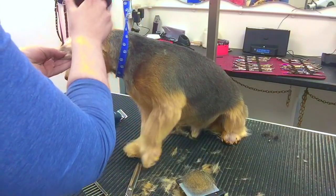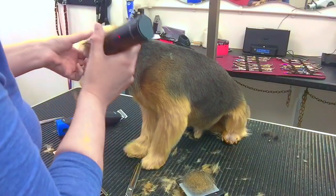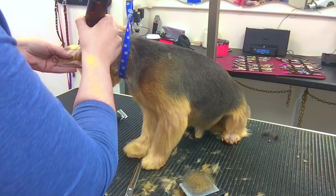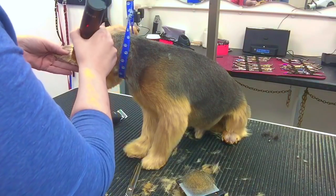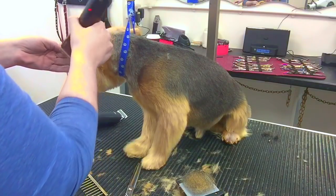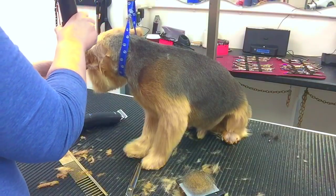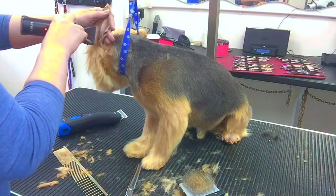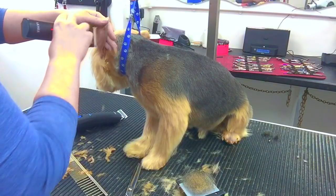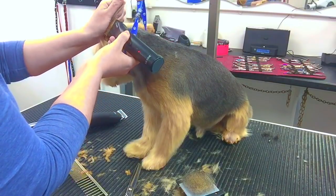I have a very open plan salon — the counter is literally about four feet to the left, so customers come in for a chat and can really see what's going on. A lot of people find that quite intimidating, but I kind of like it. I don't mind customers watching me — it's nice to see what goes on, and especially with difficult dogs, it's nice for people to see what we actually have to go through.